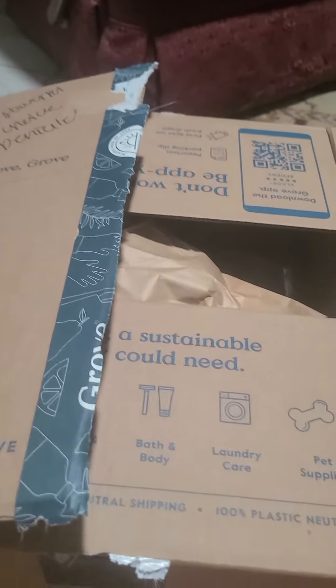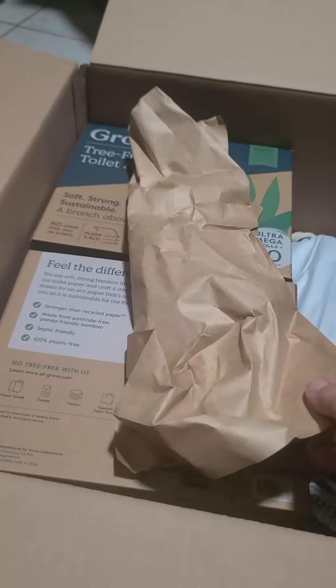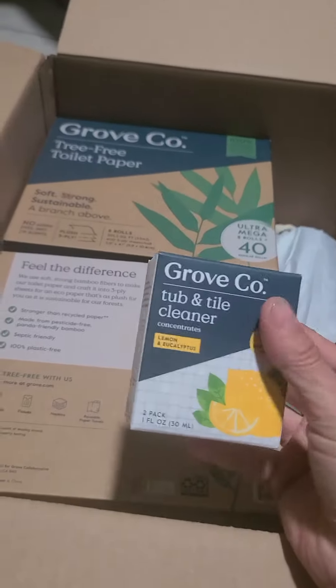As you know, Grove does their packaging plastic-free, so it comes with a bunch of these brown paper bags inside.